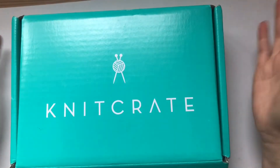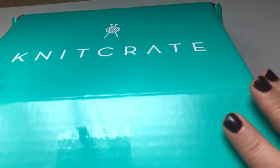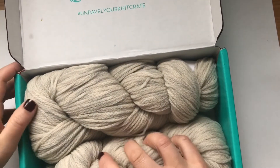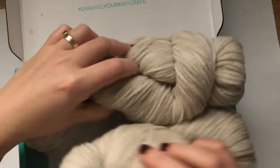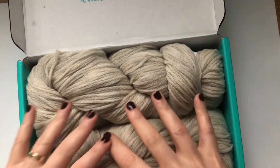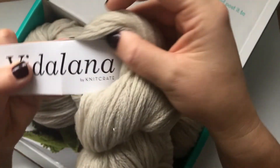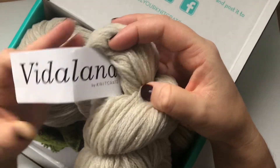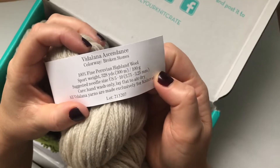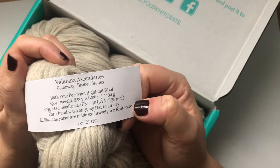It's the same kind of box but it's a bit more full, I have to say. No tissue paper in this one — I think it's because the yarn was too much to fit in. It's Vidalana — we've had Vidalana before. This one is 'Broken Stones,' 100% fine Peruvian Highland Wool.